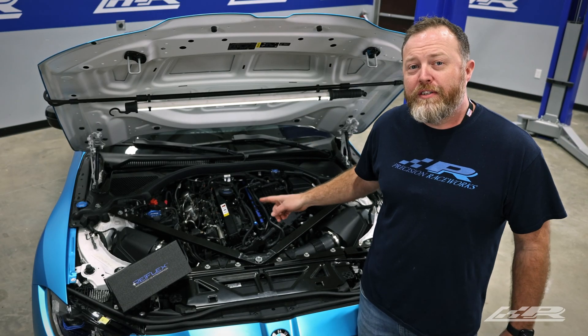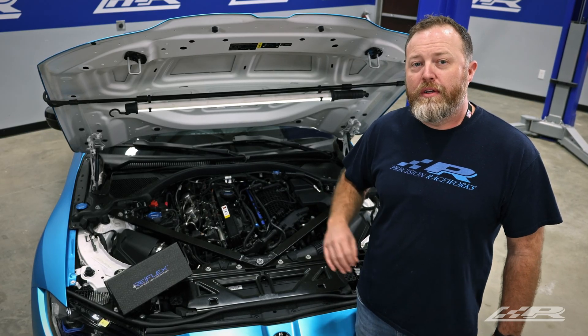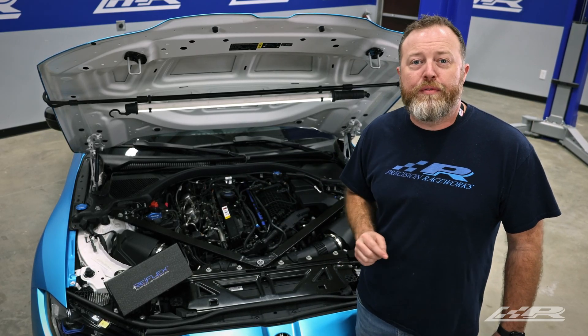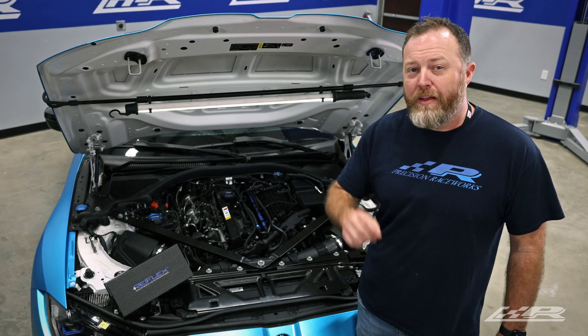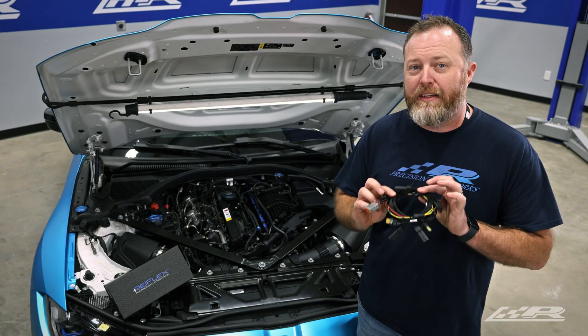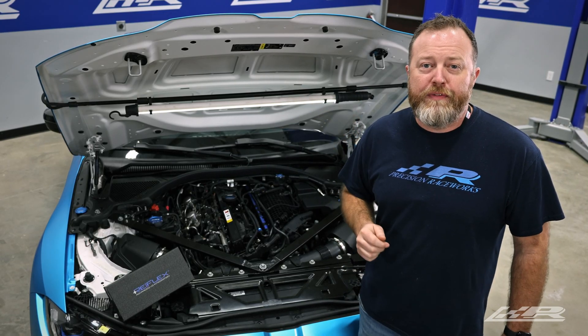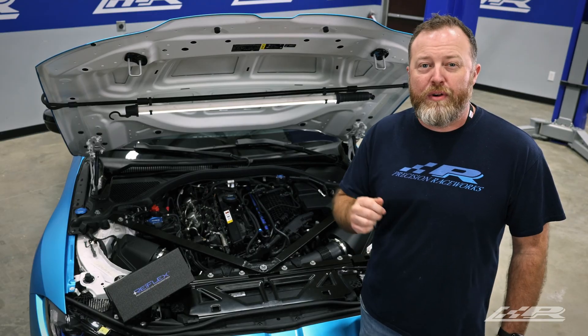Now that the port injection rail and fuel line are fully installed, all that's left to do is wire an injector controller. For that, we chose the Motive Reflex Plus, along with our brand new plug-and-play install harness for the S58. For that video, click here. If you found this video helpful, hit the like button and subscribe for more.